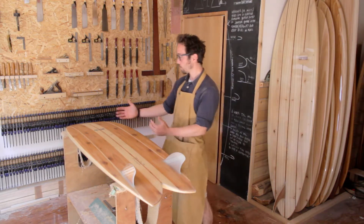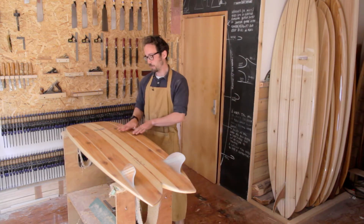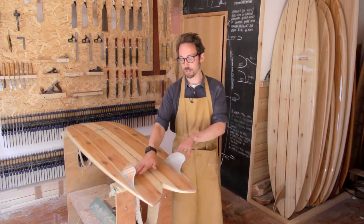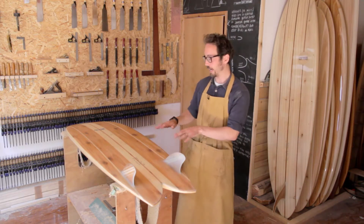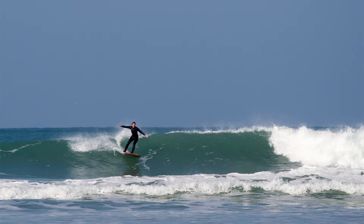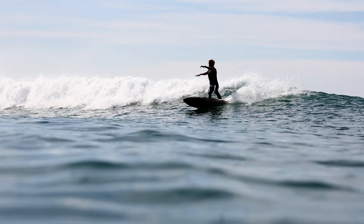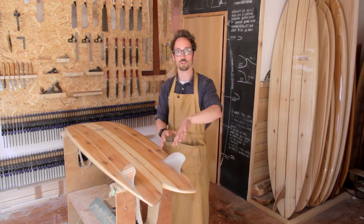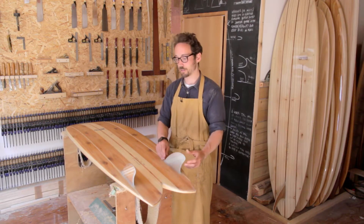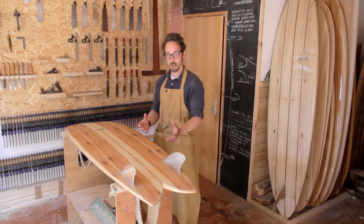The bottom contours running through include a big deep single concave through the middle, which then runs into a double concave at the back. That allows us to generate lift when we're up and planing. We've got our weight over the middle of the board, but the minute we step back on rail on the tail and try to put the board on rail, it helps to focus that water through the fin to give us a really good hold.